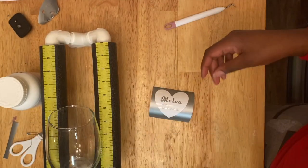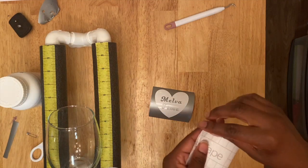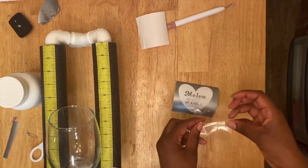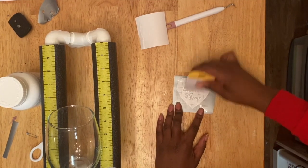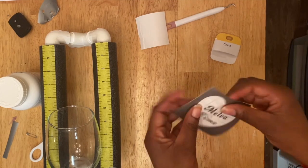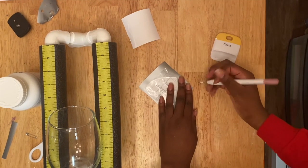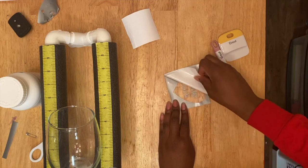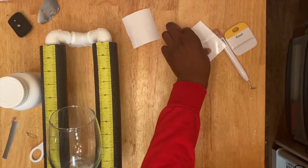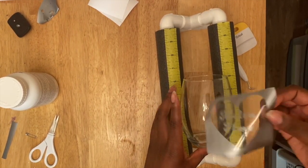Then you take your transfer paper and you just cut out a piece that's big enough, apply it to your removable vinyl, and then just add that to your cup. Try to make sure that it is even and that it is placed on there so there won't be any gaps. I did happen to have some gaps, which made the etching cream go through my design a little bit, but it still turned out all right.